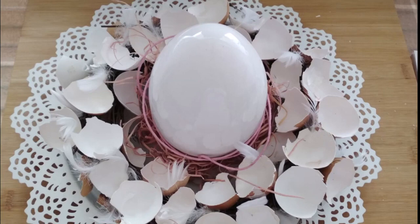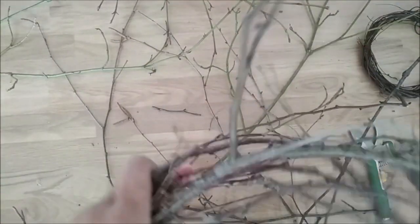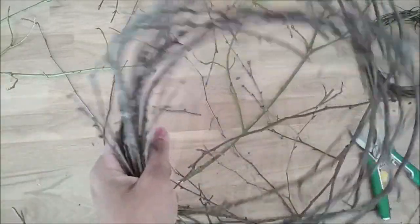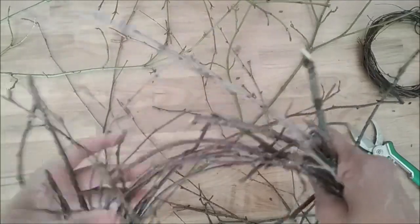Hi everyone, and welcome back. I'm going to show you a simple Easter decoration that I made. I made a wreath using natural materials and secured them with binding wire.